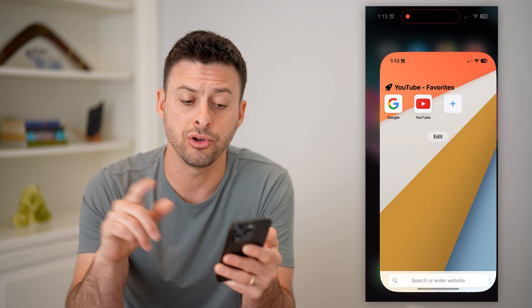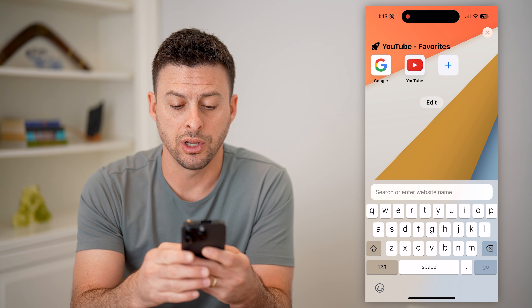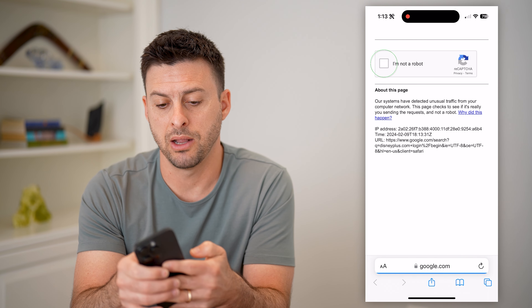So then on your other device — iPhone, Android, computer, tablet, it doesn't matter — we are going to go to disneyplus.com forward slash begin.